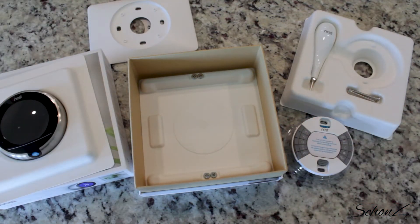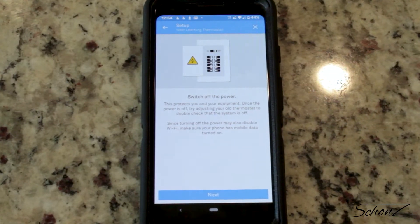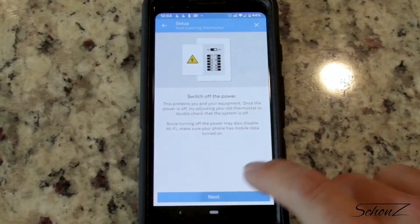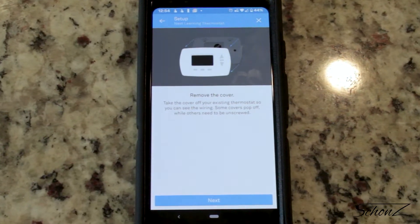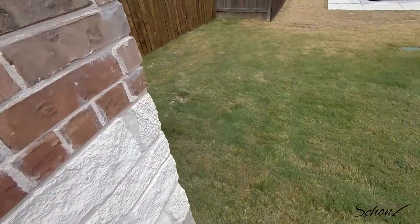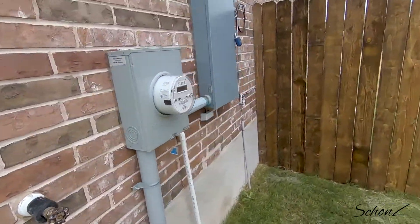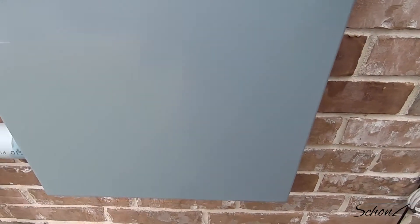I was confused by the metal plate so I looked it up — apparently some thermostats attach directly to electrical boxes, hence the metal mounting plate. Now you know. It turns out I didn't need the paper instructions because the Nest app actually has pretty good instructions for installing the thermostat, which means this time I don't have to heavily rely on Reddit. First step according to the app: turn off the power.